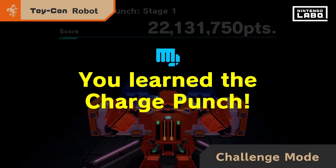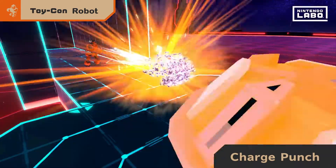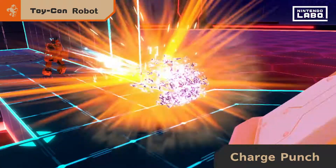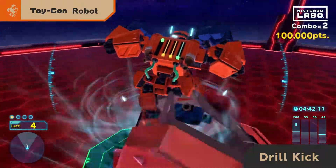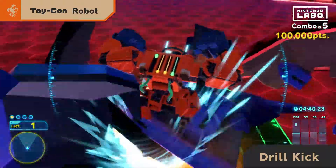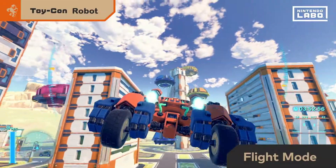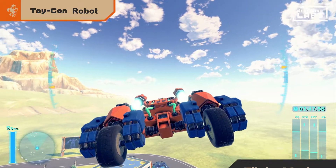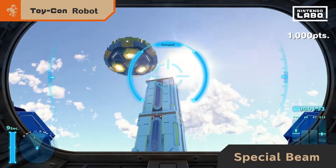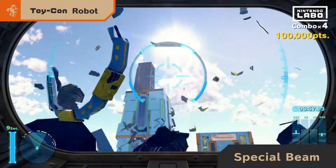With the charge punch, you can build up energy to release a long-range attack in one big blast. Lift one leg while descending to perform a drill kick that rockets downward. While in tank mode, spread your arms to enter flight mode and fly freely through the sky. Now for the big one — lower the visor, aim, and thrust both arms forward to unleash a special beam.